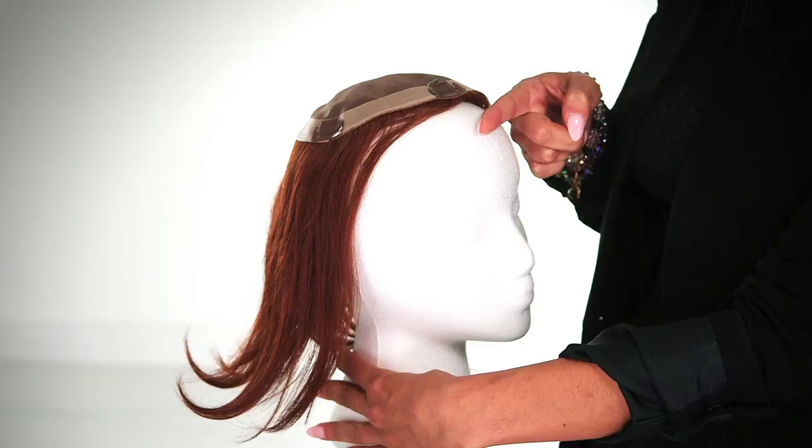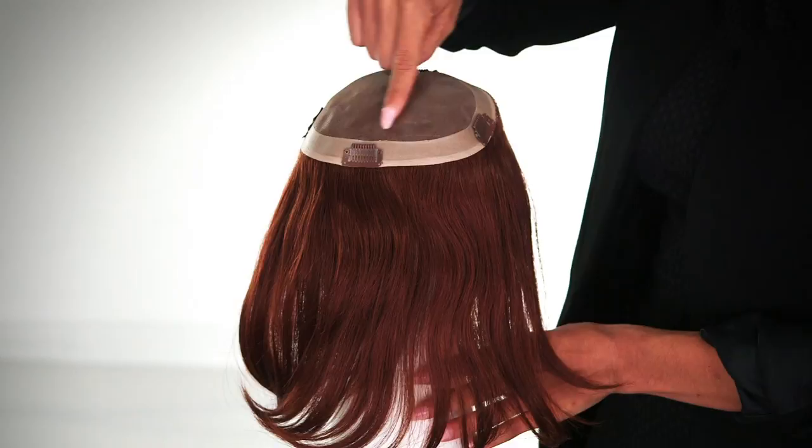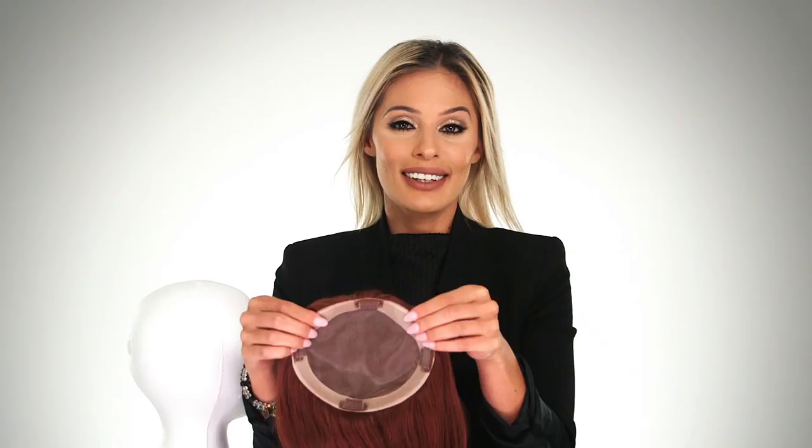It is a monofilament top, which gives you a natural look, great movement, and styling options. The four pressure-sensitive clips help ensure a secure fit. Just make sure you are clipping it in to healthy, sturdy hair.